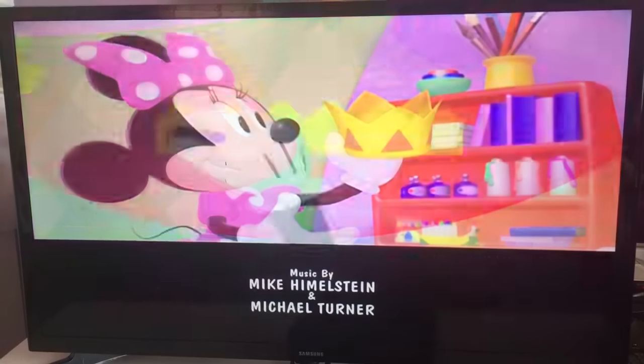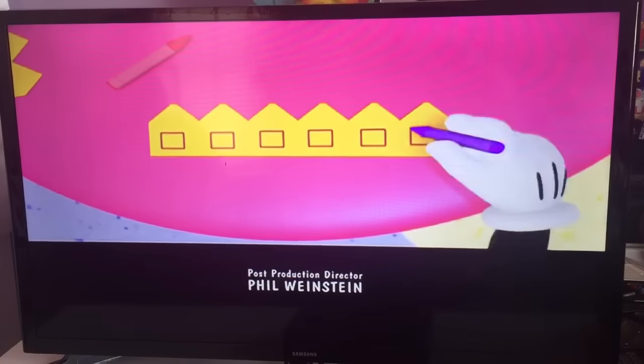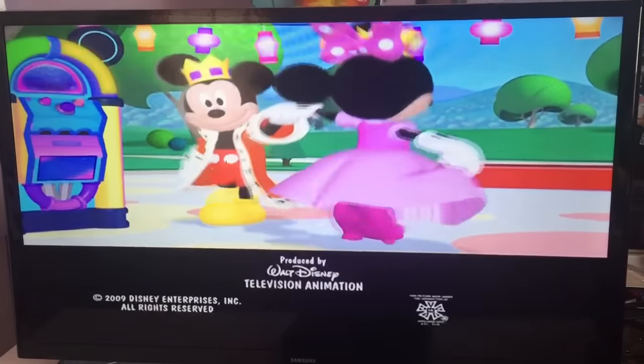Triangles! That's right! And what shapes did Mickey use to decorate his crown? Squares! You got it! We sure did have a ball with you today! See you real soon!